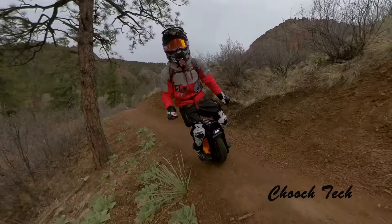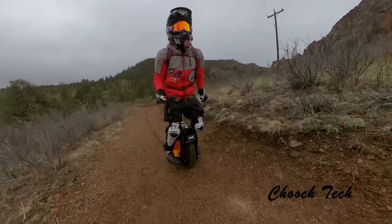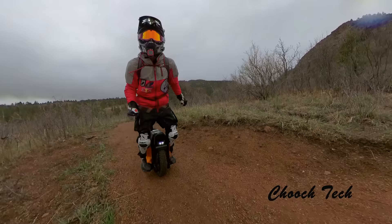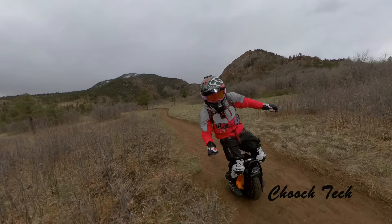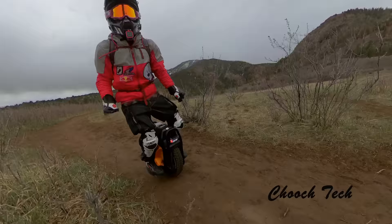Comparing this wheel to the Begode EXN: the range on the Sherman with 3200 watt-hours is great — just being able to go forever is really nice. The braking on the EXN is actually a bit better than the Sherman's. The acceleration on the Sherman is right there on par with the EXN, but the braking on that hollow hub motor is just noticeably better.